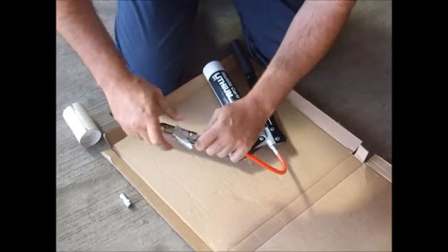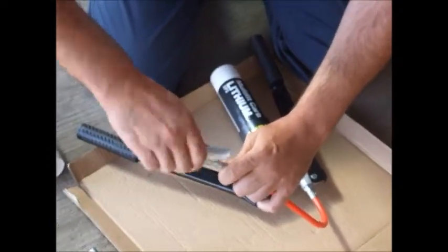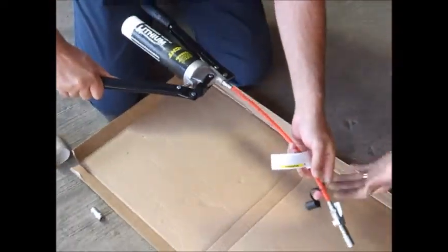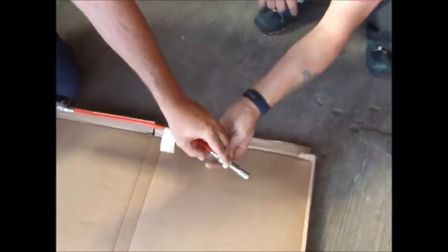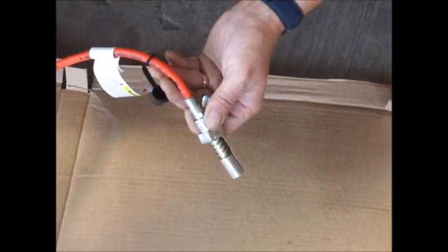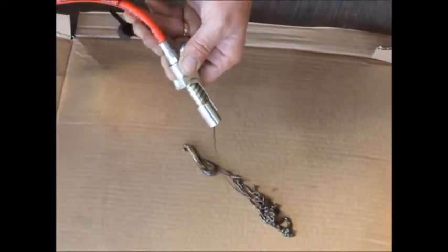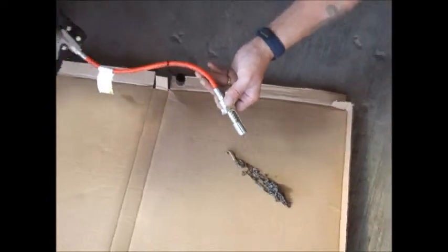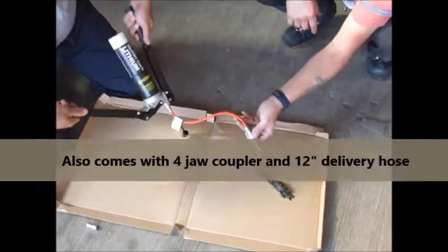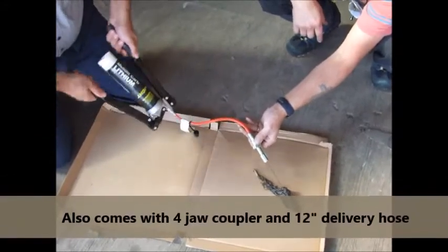We then connect the 121 M10 Guazza grease coupler. Just point it down there so it doesn't make a mess, and we then begin the pumping action. As you can see after only one or two pumps the grease gun is pumping really really strongly. No further priming is required and that's a really high pressure jet.